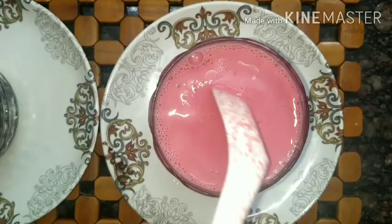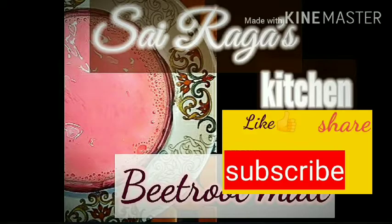Your yummy and healthy drink is ready — you couldn't resist it! Please do try it out, friends, and do like, subscribe, and share with your friends and family. Eating light makes your living bright. Thank you.